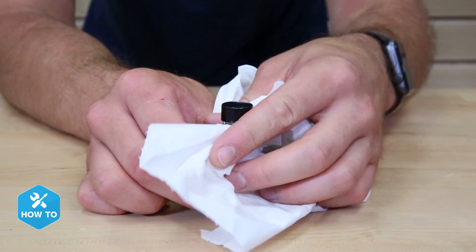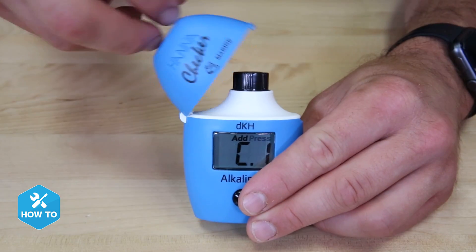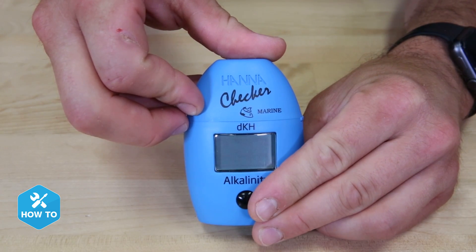After the vial is filled, capped, and thoroughly cleaned, I'll turn the checker on and add the cuvette in when the screen reads C1, close the lid, and push the button, which will zero the meter.